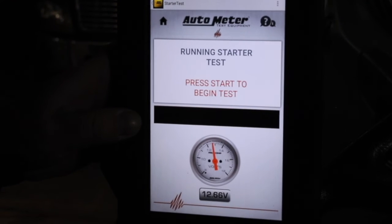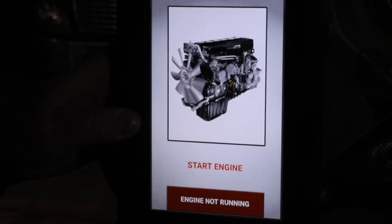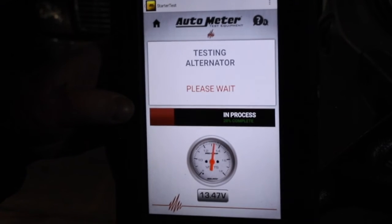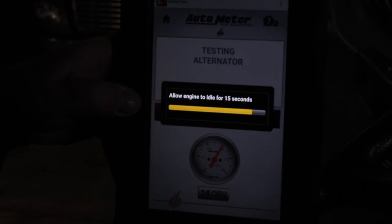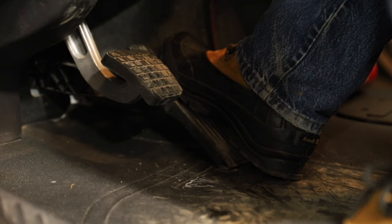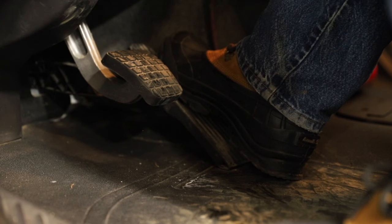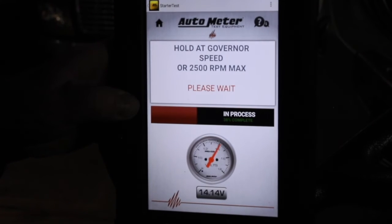I'm going to press OK. The tester is now prompting me to start the engine. This timer allows the engine to warm up a little bit and let the oil start circulating before revving the engine. I'm going to rev the engine to governor speed. Revving it to governor speed allows the alternator to get into its efficient range for maximum output.